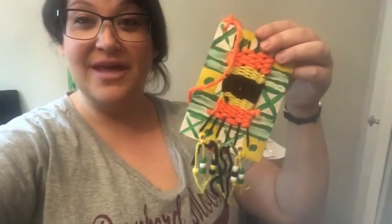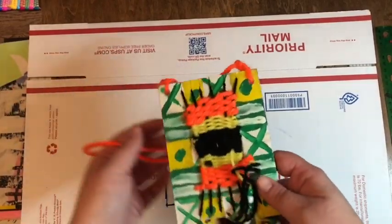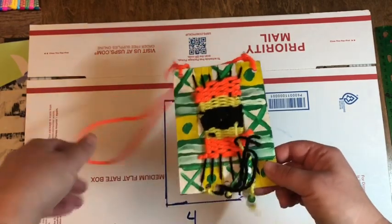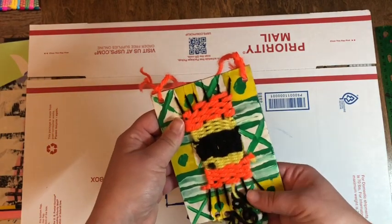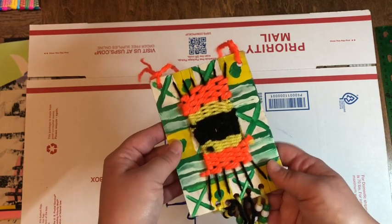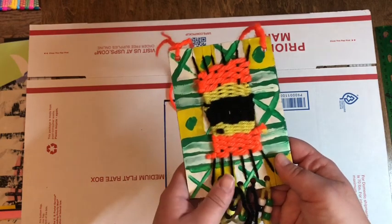Follow along with us. If you went to school to collect any grab bags, one of them was a weaving project of woven necklaces. If you did not go to school and get any materials, all you need for this is cardboard, scissors, and some yarn of any color.